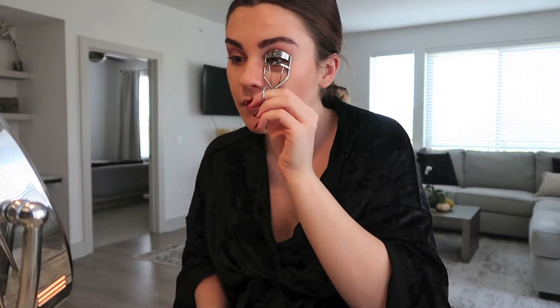Then I go in with my eyelash curler. I didn't used to be an eyelash curler person, but I like to go in with it now. I go down to the very end of my lash and just press about ten times — I think it helps lift them a little bit more.